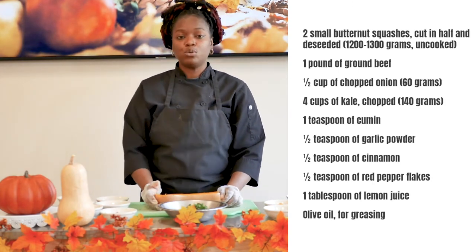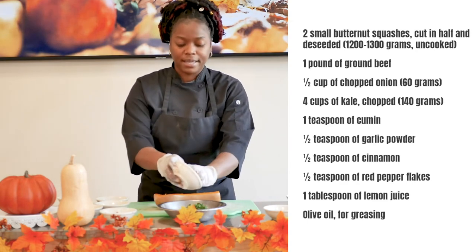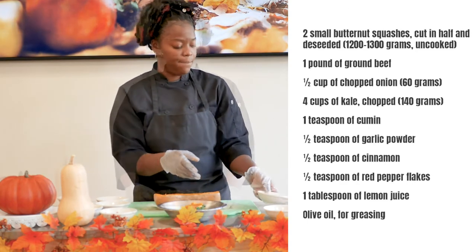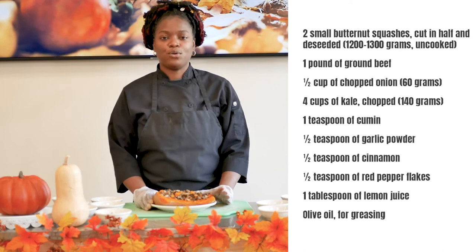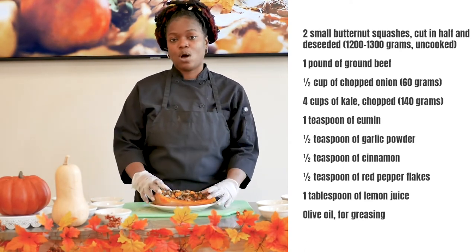Once that has cooked out for about two minutes, I'm going to add in the chopped squash that I hollowed out back into the stuffing. Once we finish our stuffing on the stovetop, you then want to take your stuffing and put it back into the squash that you hollowed out.